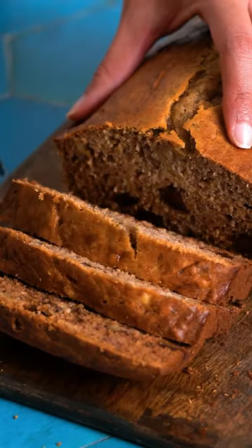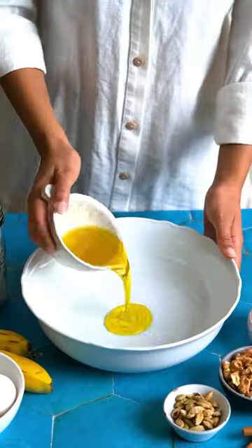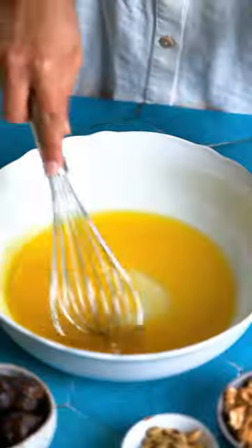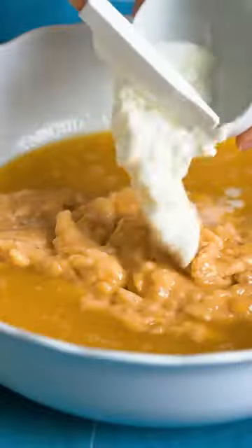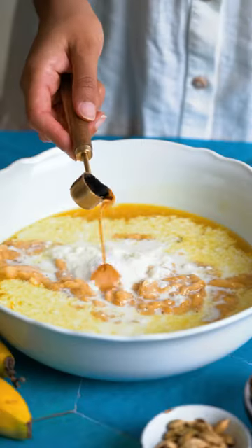Most people don't know this one simple tip that gives you extra moist banana bread every single time. Here it is: skip the butter and use extra virgin olive oil instead.